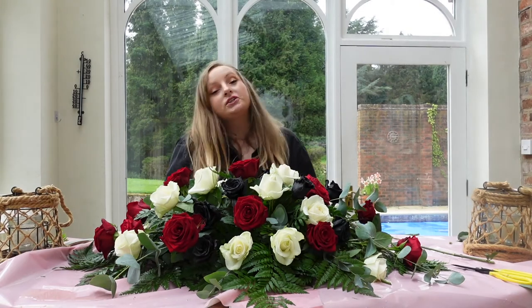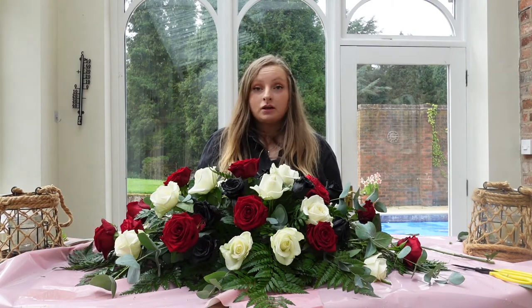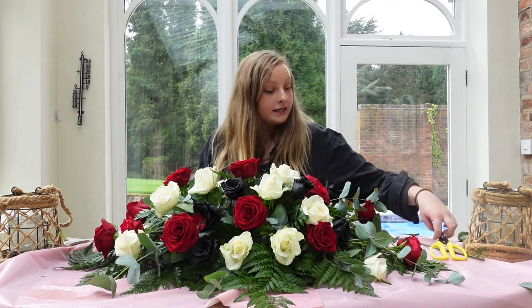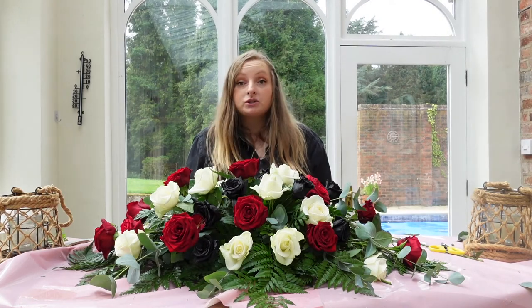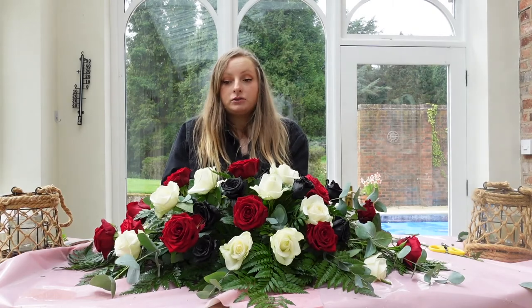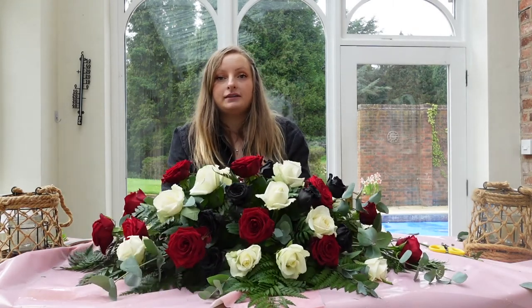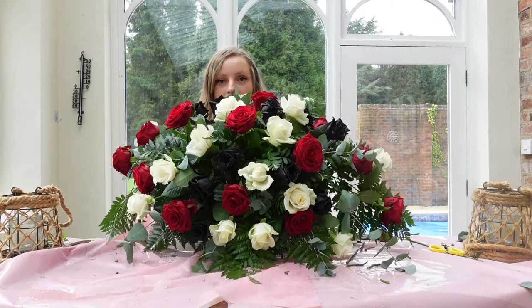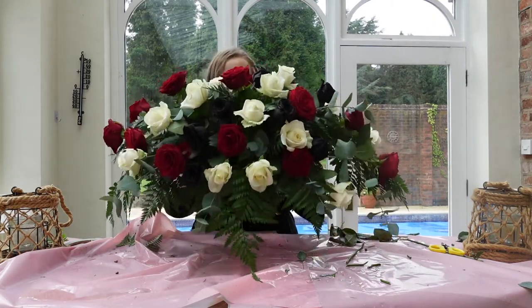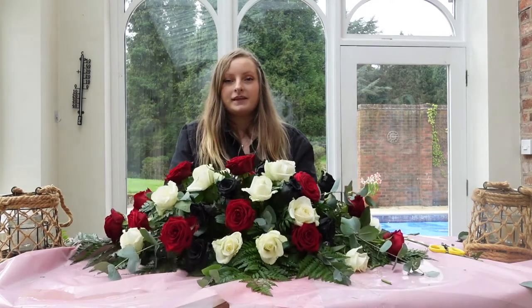So there we have it — a black, white and red traditional three foot spray. Thank you so much for watching everybody. If you could kindly subscribe, like and comment any questions I'll always get back to you. If you give a three foot rose spray a go watching my tutorials I'd love to see it. I'll just tilt it up so you can have a better look — this is a three foot traditional rose spray. Thanks for watching.